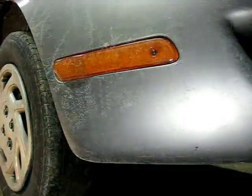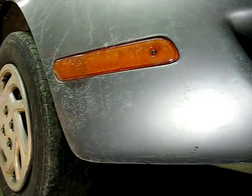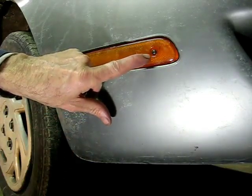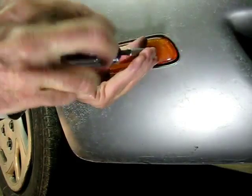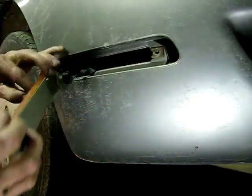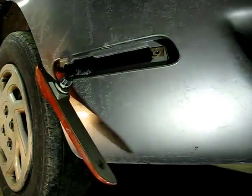Now the first thing we need to do is remove the side marker lens from the right fender. There is one screw and it's a T15 headed screw. We need to remove that, and just let the marker light stay right there on the wire.